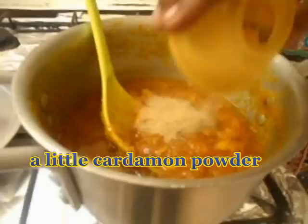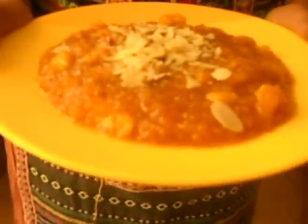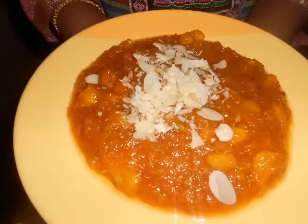Adding the cardamom powder now. The halwa is ready! Let me transfer this into a plate. My halwa is ready — I have transferred it into a plate. It is smelling very nice and looking very tempting. I am going to offer this to the Lord and then have this as prashadam. It is a very very tasty recipe. Try this halwa at home and I am sure you will like it. Thank you very much for watching my video.